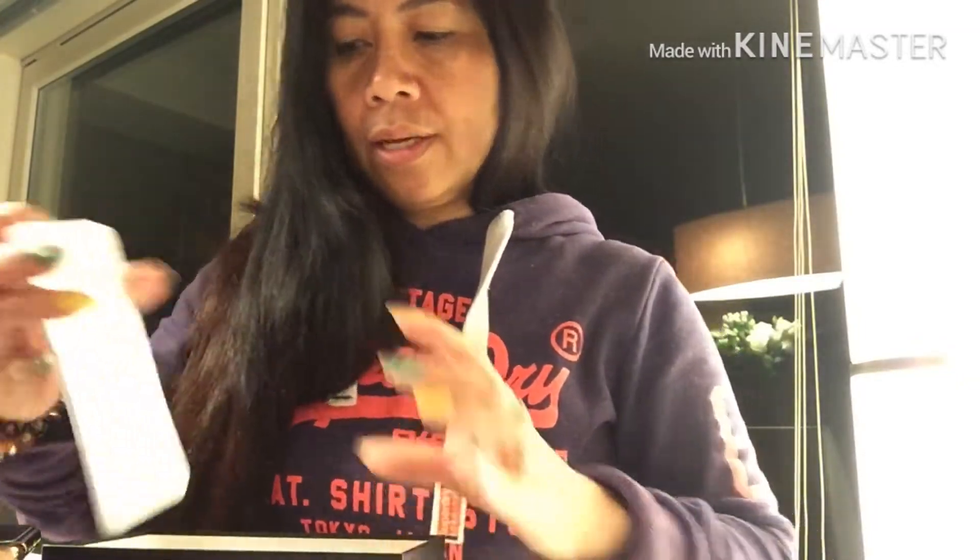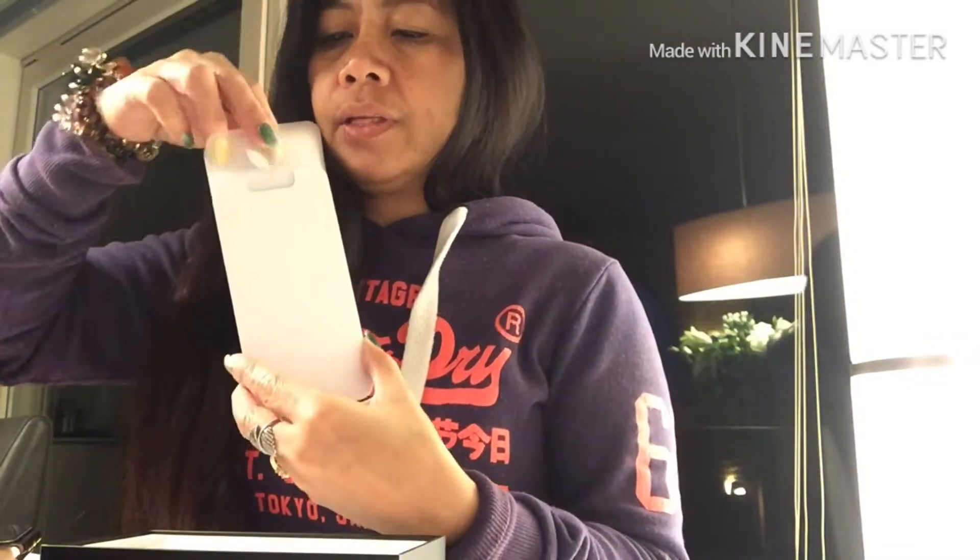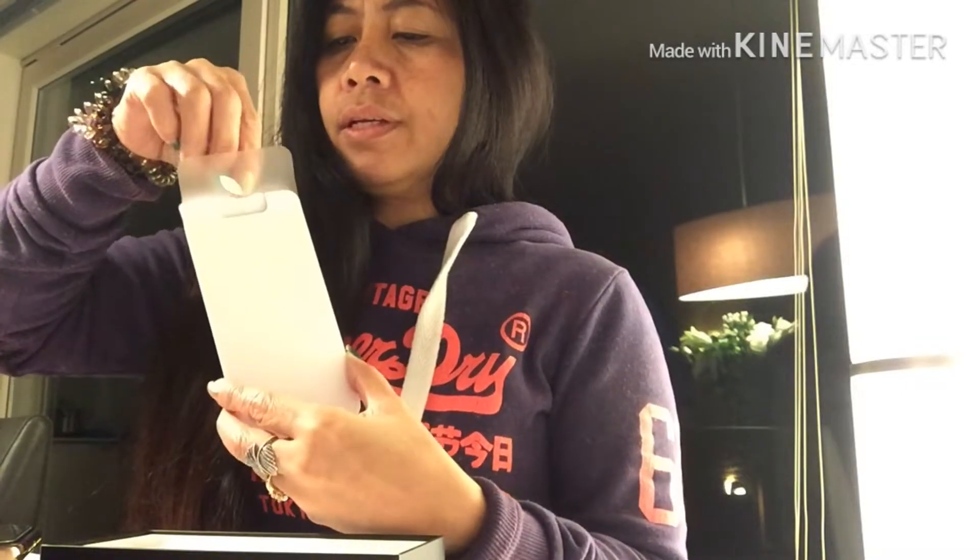Let's look at what's in the box. There's an Apple sticker, and the SIM card tool. And look at the charger — the charger is different! It's not the same as the one I have for the iPhone 10.